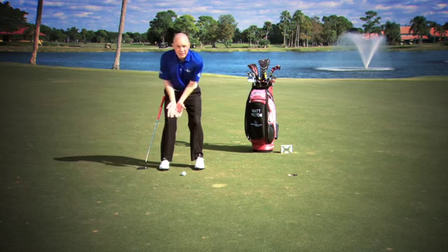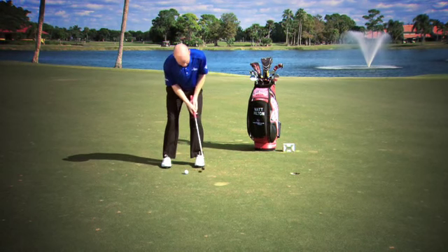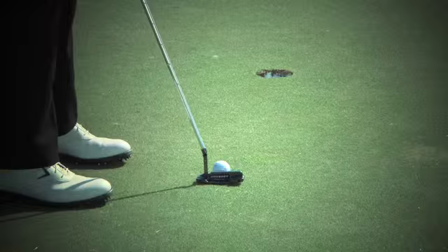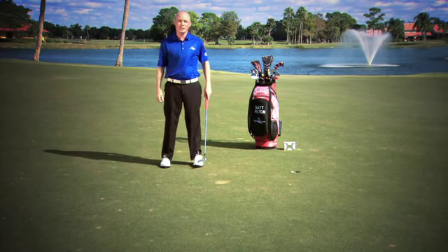Once you get a good feeling for that, go ahead and reach for your putter and see if you can emulate that stroke and that feeling with the arms with your putter in your hands. Set up to a putt and execute it with as little going on as possible, and I guarantee that's going to add a little bit of consistency to your putting stroke.